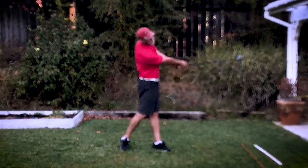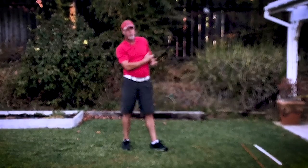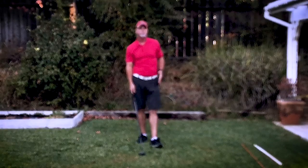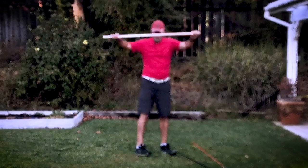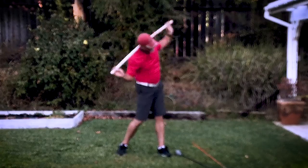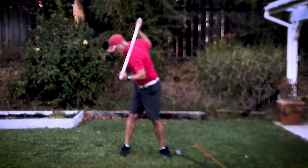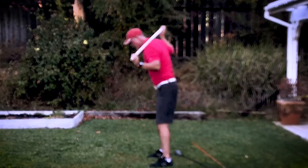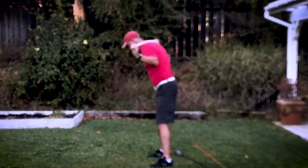In order for your body not to be in the way, and for you not to get that chicken wing and abbreviated left arm — here's what they tell you to do, which is going to get you into trouble, and here's what you actually need to do.